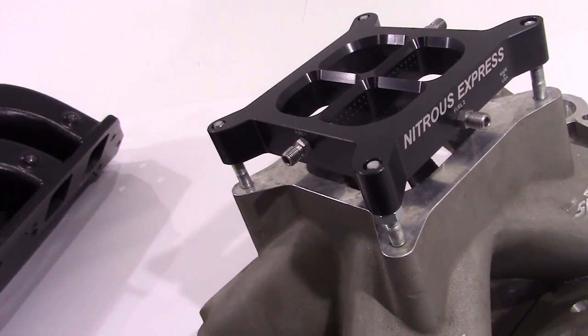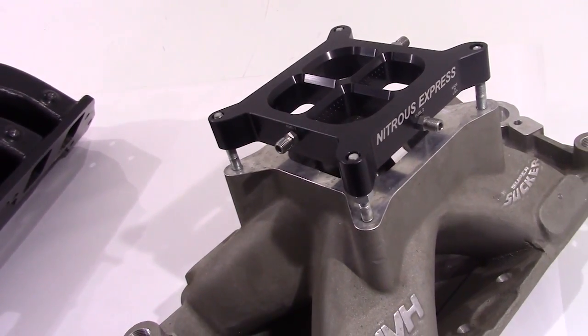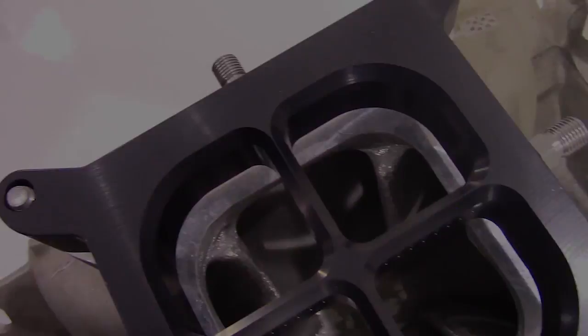The plate has two entry points and can be used as a single stage or a dual stage. When used as a single stage, the plate sprays from both sets of bars and does an excellent job of covering the entire plenum to ensure the best distribution possible.